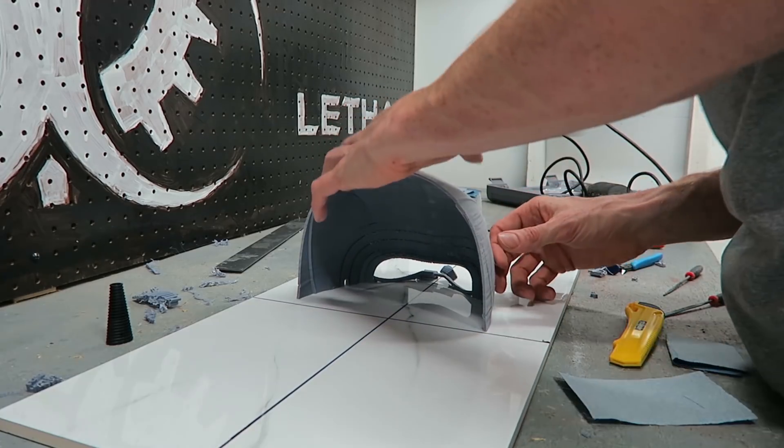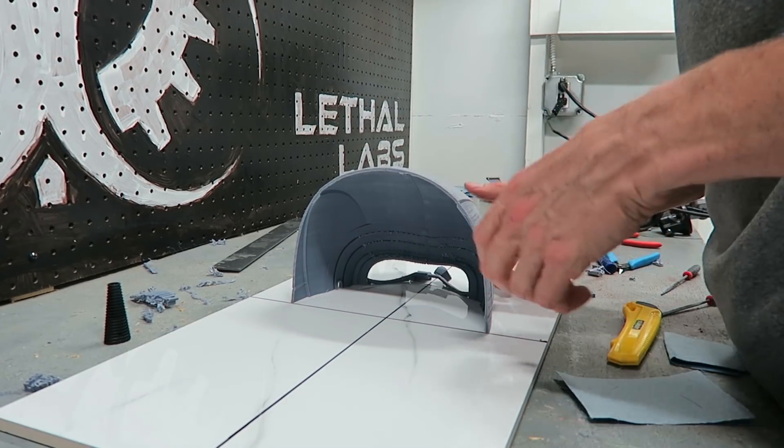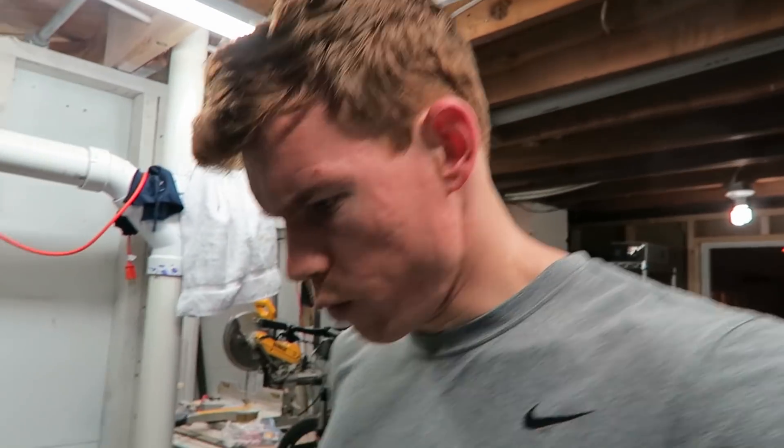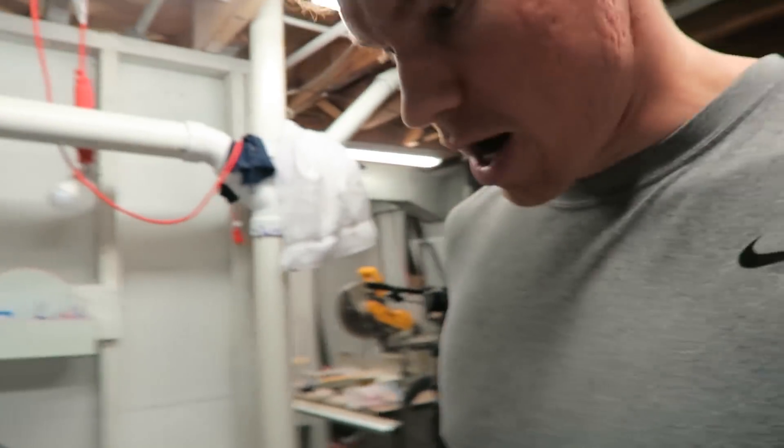Ideally this piece sits right about there and this one sits right about here. That went together pretty well. Let's glue it together at the bottom seam.